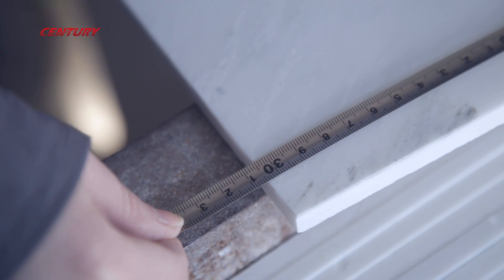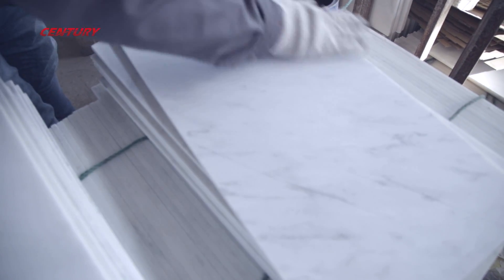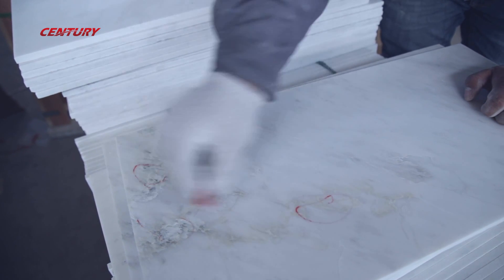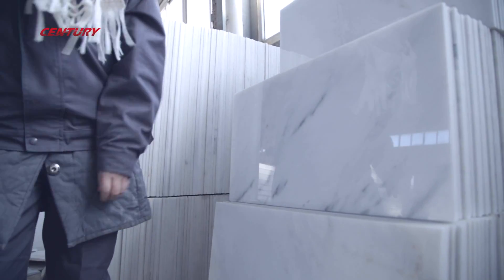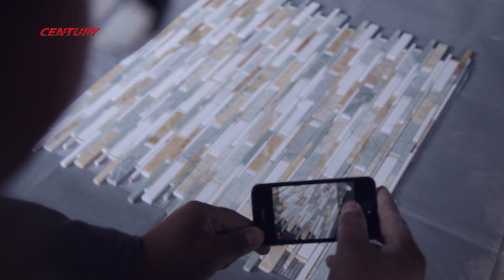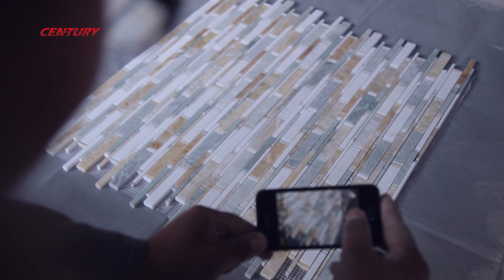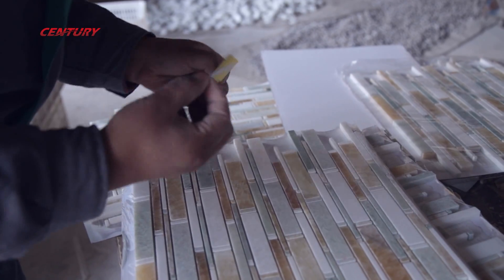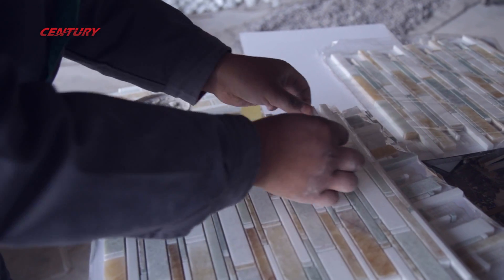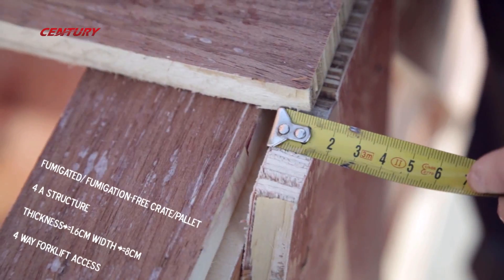Besides that, this inspection also guarantees consistent color, at least within one palette, since we can't avoid color difference for natural marbles and stones. After this, the crew puts several pieces together and takes photos for record, takes two sealed samples as reference for future orders, and fills up the QC sheet to sales, which will be used for the QC report after.